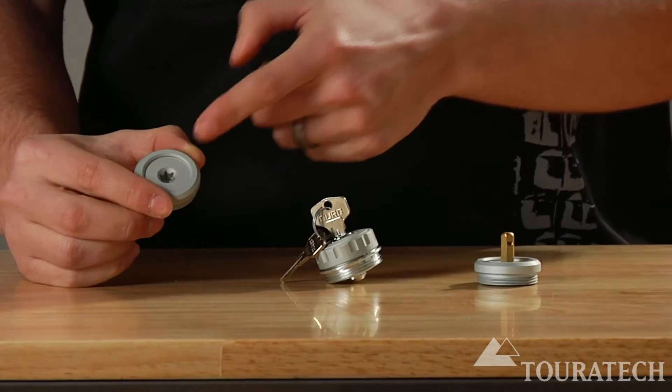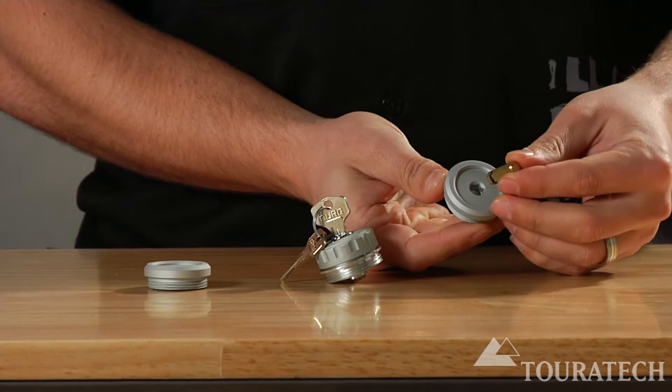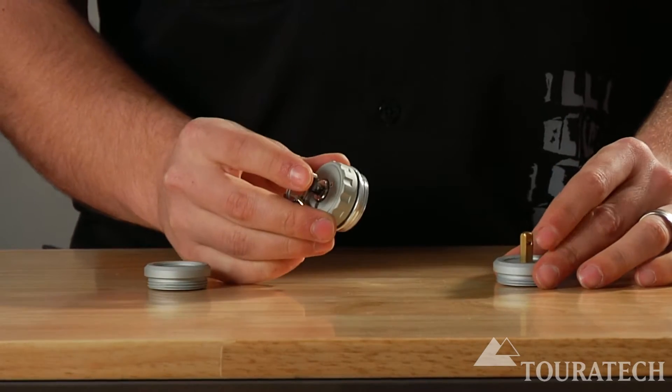You've got three different styles: one with a Torx T50 socket, one with a 7mm Allen socket, and one that uses a keyed lock.